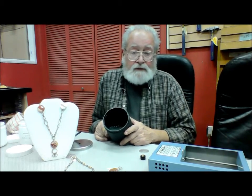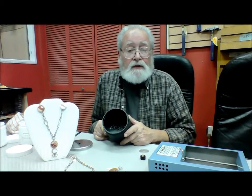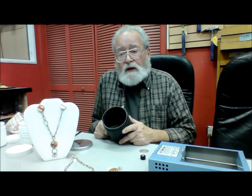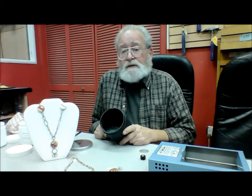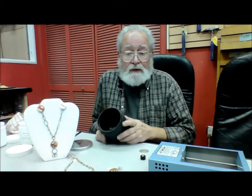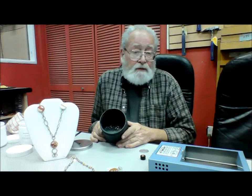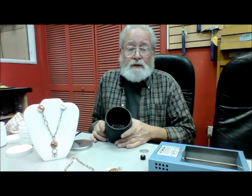When you finish the tumbler operation, dump out the soapy water, take the steel shot, and dump it into a colander or a sieve of some sort. Wash it off, and then you can pour it back into the barrel if you want and store it that way, or just put it into a jar, put a lid on it, and set it aside until you're going to use it again.